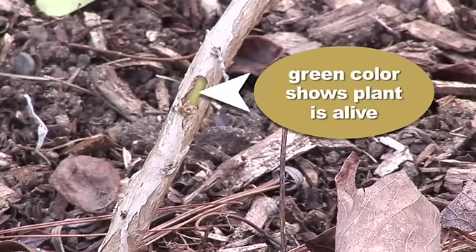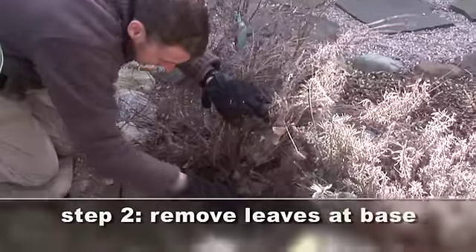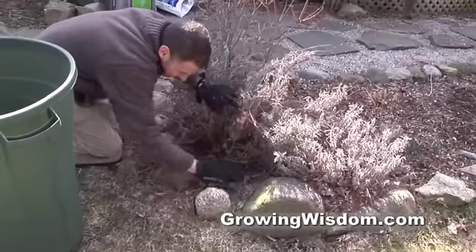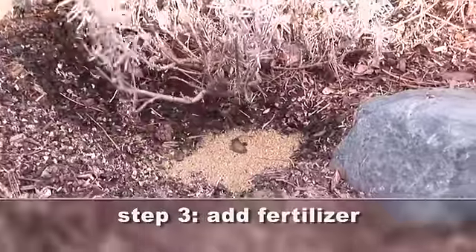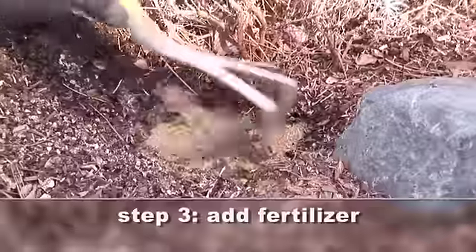What I like to do with the lavender plant is clean out any dead leaves that are around it. That will help to be sure that any moisture gets in there. Any disease spores will be removed as well. This is also a great time to scratch some organic fertilizer into the ground.